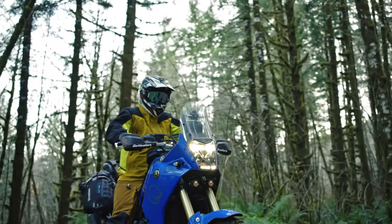Hey, I'm Pete with Moss Komodo, and in this video today I'm going to talk about our Basilisk jacket. The Basilisk is a heavy-duty, waterproof, adventure touring shell.